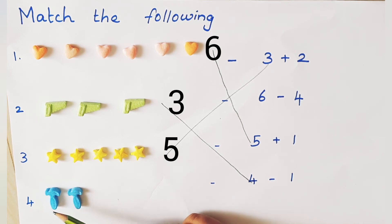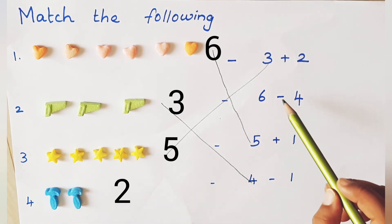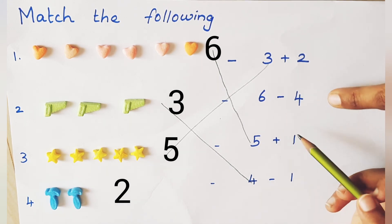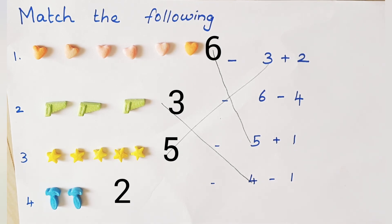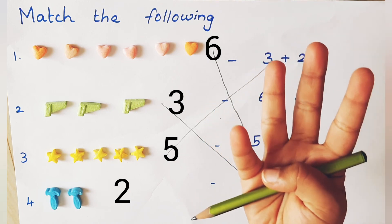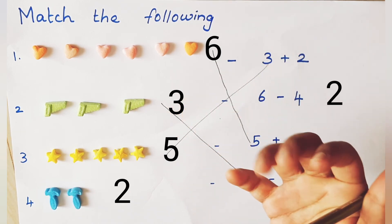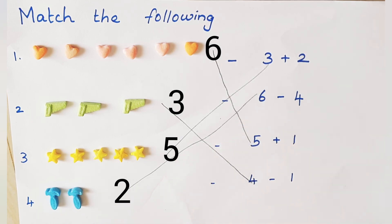How many objects are there? 1, 2. The 4th sum has 2 objects. What color is that? Blue color. Very good. Solve the problem now — where is it matching? All the other numbers are matched, only 6 minus 4 is left. 6 in the mind, 4 on the finger. Before 6: 5, 4, 3, 2. Is it matched? Yes! Very good. Match it. We solved the problem.